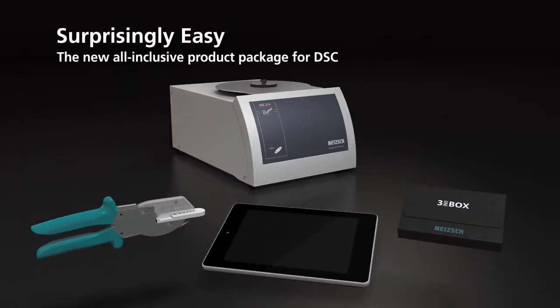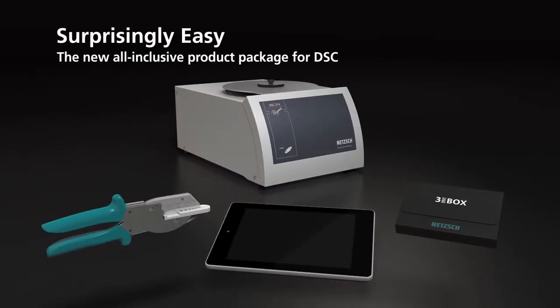Surprisingly easy — the new all-inclusive product package for DSC.